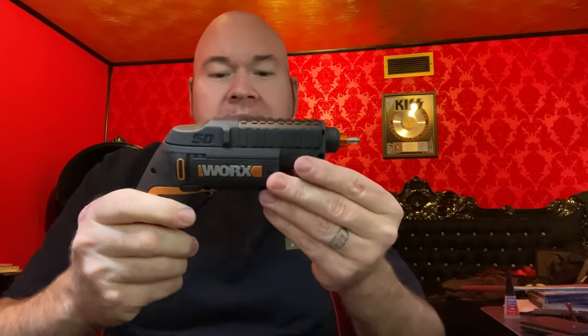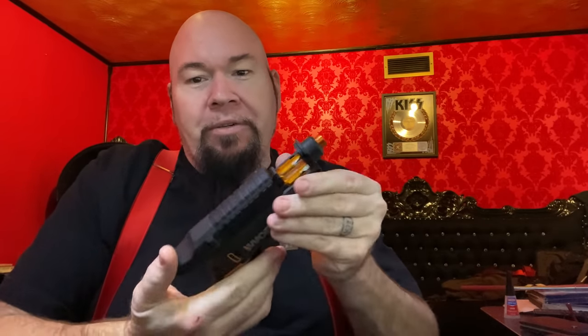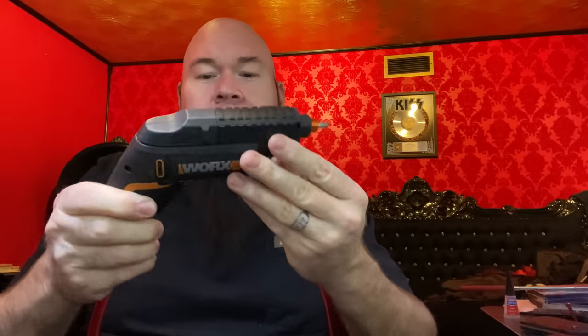This is the electric screwdriver I've been using for years by WORX, which is great. I love this thing. What's cool about it is you can change the bits out like a pistol. But it's still much bigger and it's a little bit harder to work with, and it's set up more like a drill. This thing works just like a screwdriver.